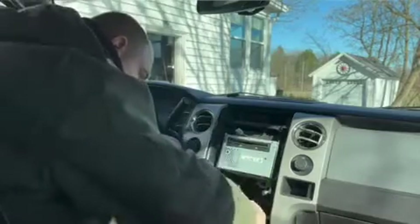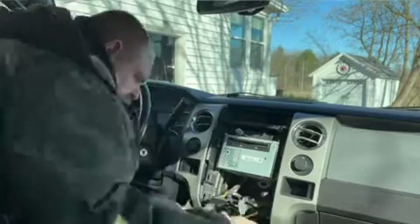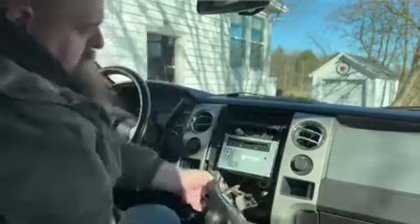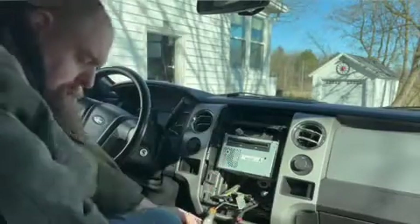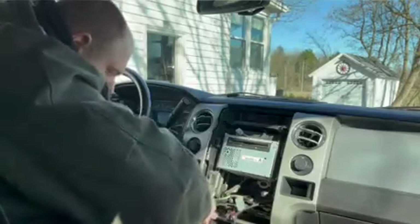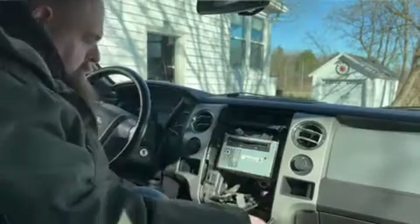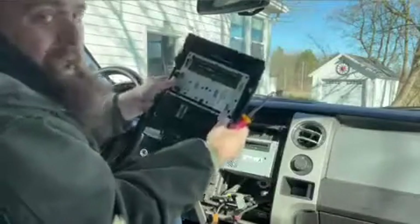We're just going to unplug a couple of these right here, and then we got to take it and pull that out — just pulling these plugs out right here. There we go. Pull this out. I'm not going to really show this part — I'm going to skip through it. The next part you're going to see is I'll already have this switched over.